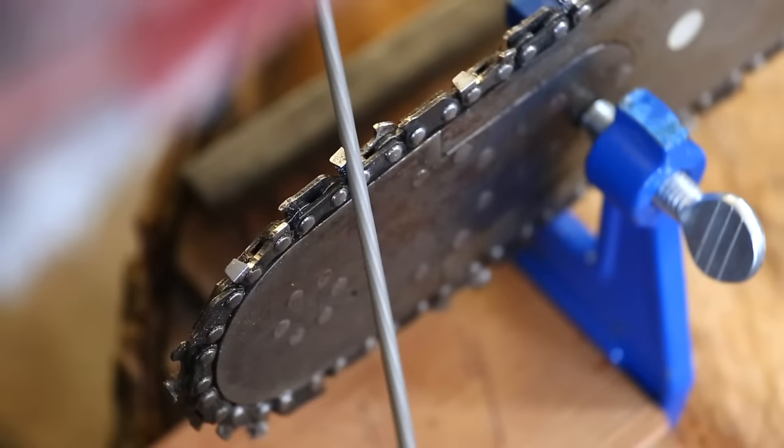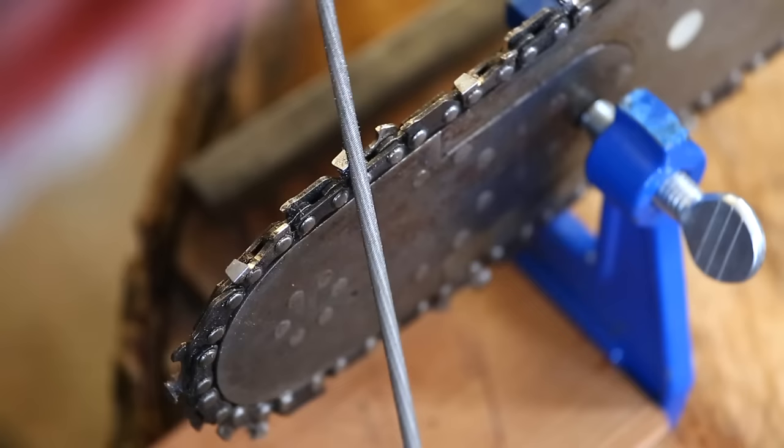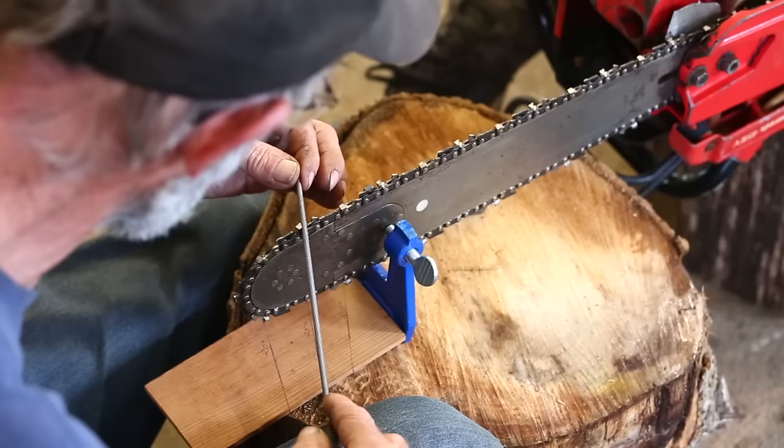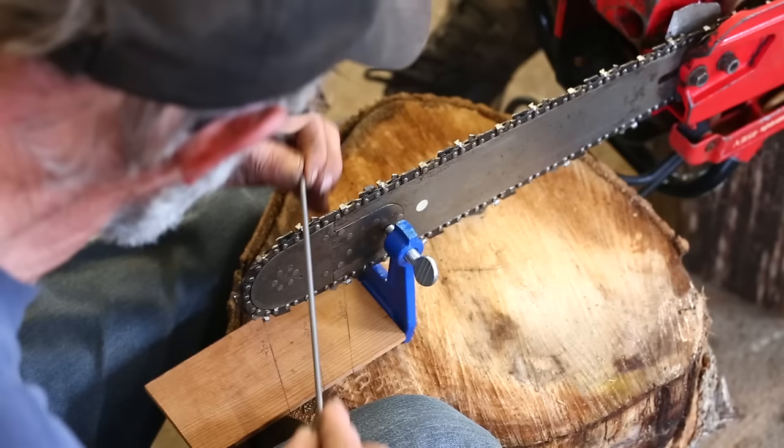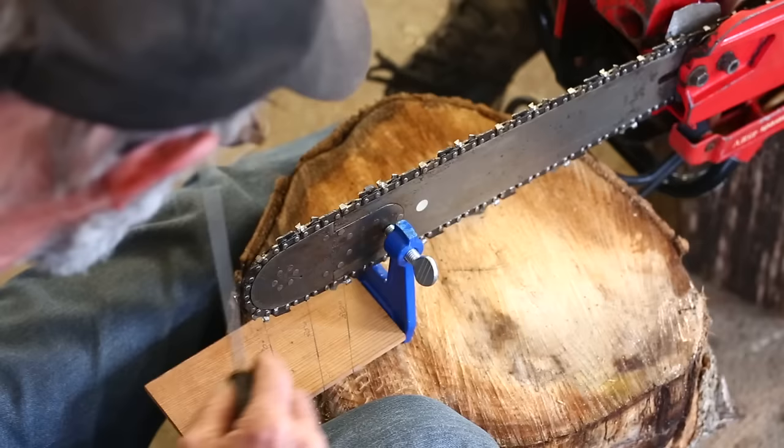One tooth done. Some of the important things there: keep that file in line with that mark across the bar at 30 degrees, and keep the file very, very level, because you want it 90 degrees to the bar in that respect. This is a method I'd be using to tune a saw up in the woods if it wasn't damaged too badly. If it was damaged really badly or had other problems, I'd probably take it up to the bench, take it out of the saw, and do some work on it right there, but this method right here serves the purpose for what we've got to do to this chain just nicely.